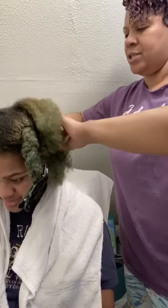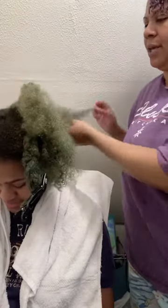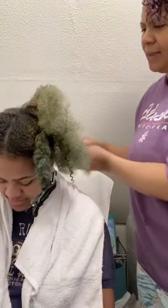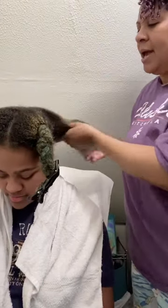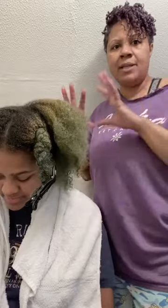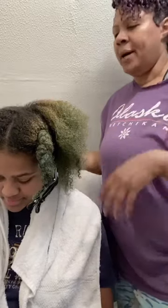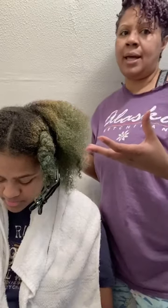I'm just going through and finger combing her hair to loosen up that plait. The good thing with mini twists is you don't necessarily have to have super straight parts — everything doesn't have to be extremely neat, unless you're that meticulous. Most of the time, once the hair starts to swell up you lose the part lines anyway.